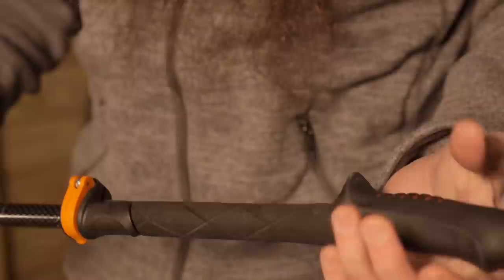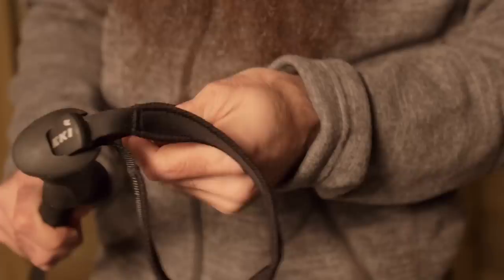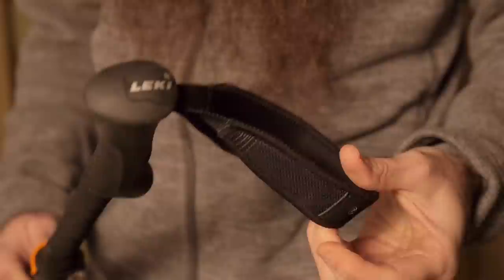You have got extended foam beneath the upper portion that lets you grab the pole at differing positions. If you are using these on changing grades and slopes, it is nice to have that ability rather than having to make constant micro adjustments to the height of the poles. You do also have integrated wrist straps with some adjustability available to make sure they are positioned appropriately for you.